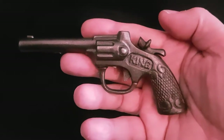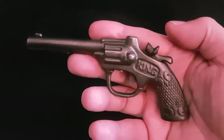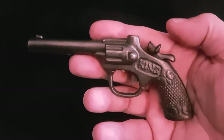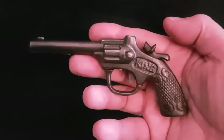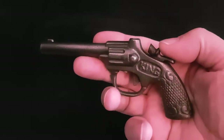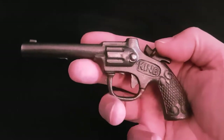It was made in a town called Cromwell in Connecticut, by a company called J.E. Stevens — that's John and Elisha Stevens, who were brothers. They founded this toy-making company in 1843 and made toy pistols, toy piggy banks, and other metal toys made out of cast iron.